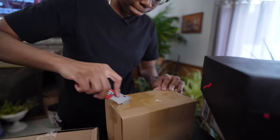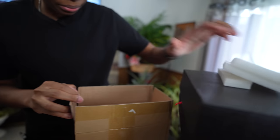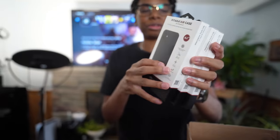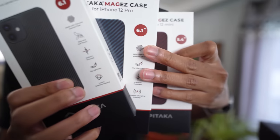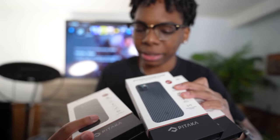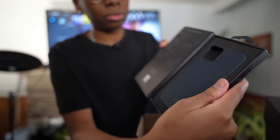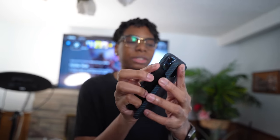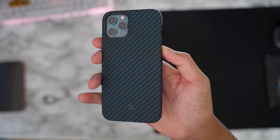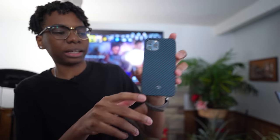These are cases from Pitaka for the iPhone 12 series. This is their Pitaka MagEZ case for the iPhone 12 Pro, the 12, and the 12 Mini. Looking at this blue one — it's super slim. There's a dbrand skin on the phone and it still works. This case looks clean — it actually goes really well with the Pacific Blue iPhone. Shout out to Pitaka for these cases.